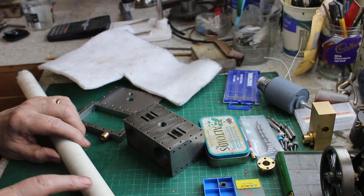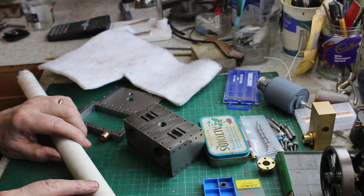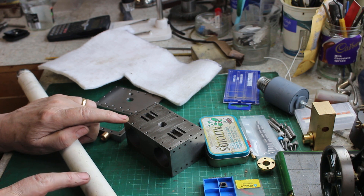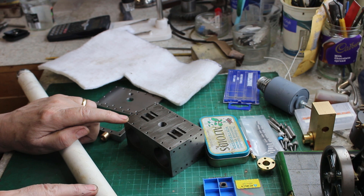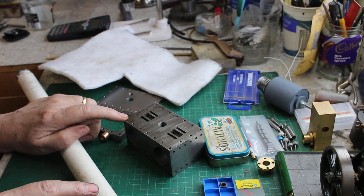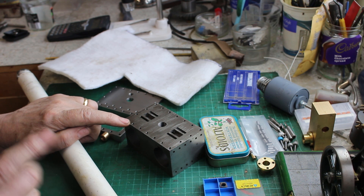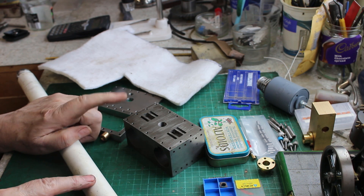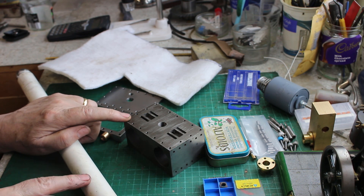The important thing about a lap is that the lap itself must be a softer material than the material you're trying to lap, so that the lapping compound will embed in the soft material and cut the component, and not actually embed in the component. Plastic is obviously a lot softer than cast iron — it's possibly not the most ideal material, but it's a one-off job, so again it's worth a try and we'll see how it goes.